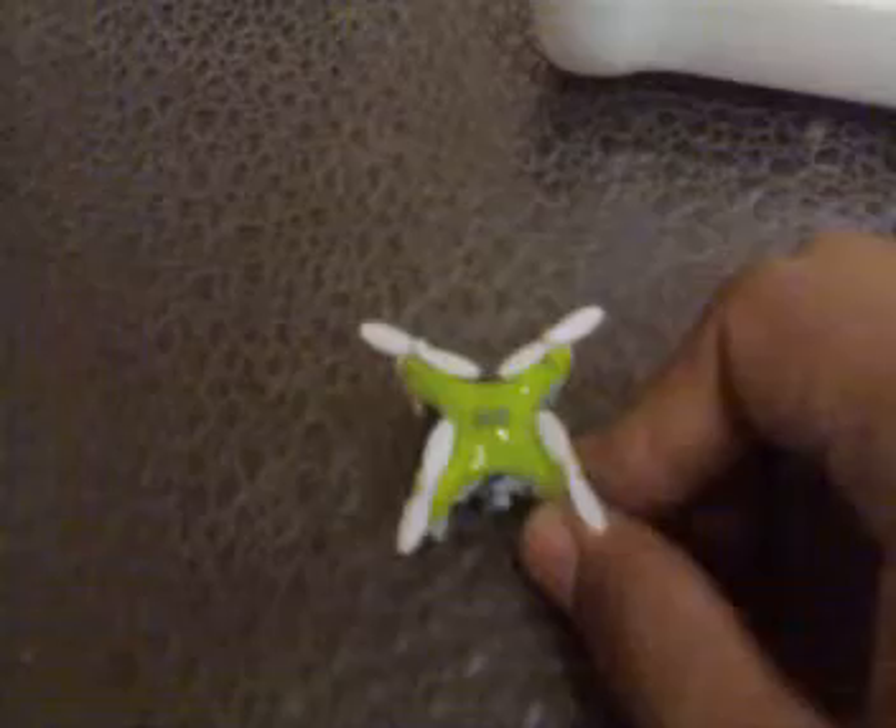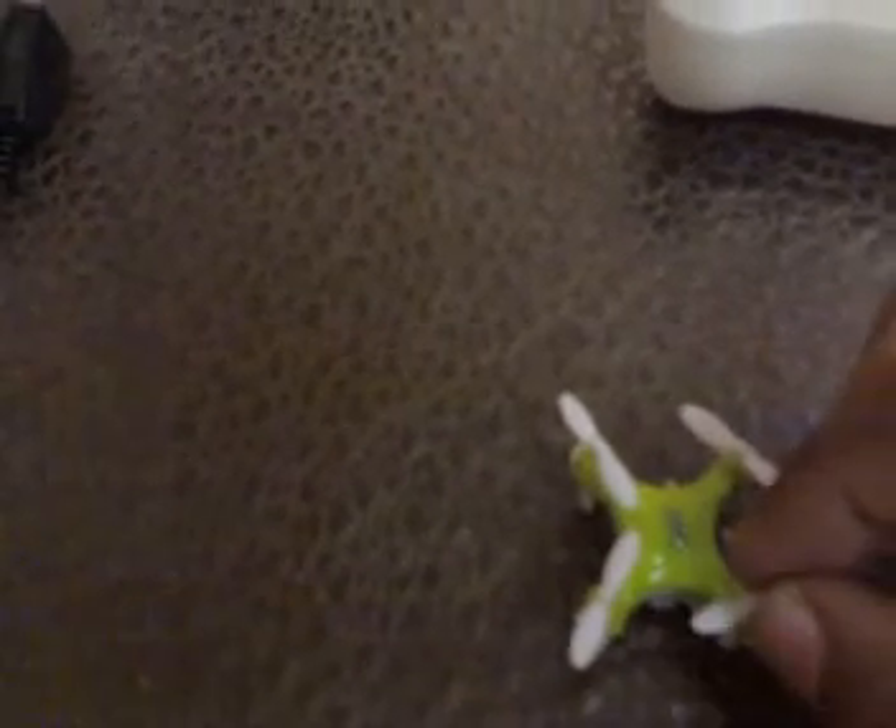So here is the Drone D1. As you can see, the battery is inside and the charging port is outside the quad. The propellers — it's a very small quad, unlike any I've seen before. Here's the charging cable and the charging port sticking out from outside.